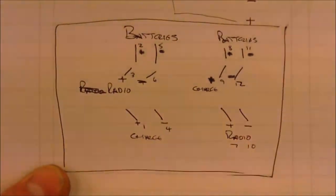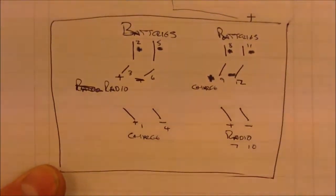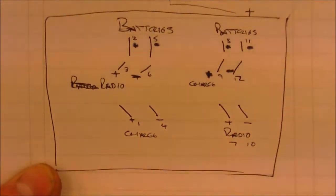The four-pole double-throw switch — I don't know if you can actually see this — we've got the four-pole double-throw switch, which is basically this one. That is how I've wired it up.